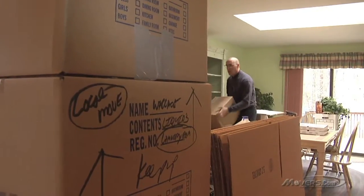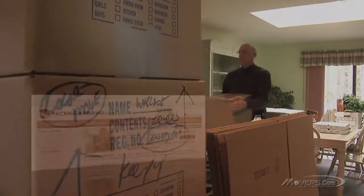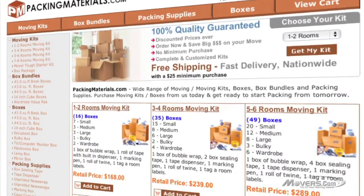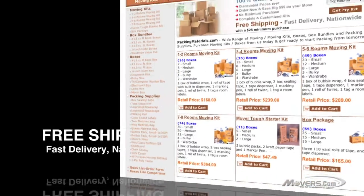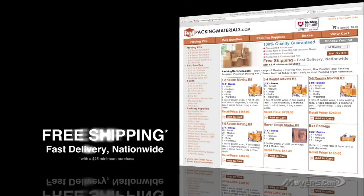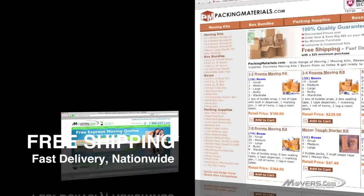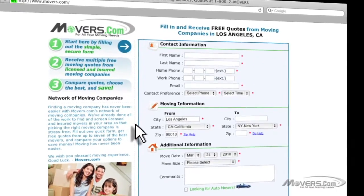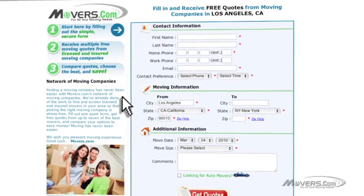By now, you should be an expert in packing glassware. Check out packingmaterials.com, where you can find professional quality moving supplies at consumer-friendly prices. After making your selection, you can expect a quick delivery of these items right to your doorstep. And don't forget to go to movers.com — just fill out our quick quote form and up to seven moving companies will contact you with free moving estimates.